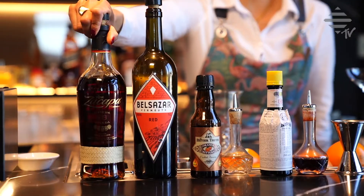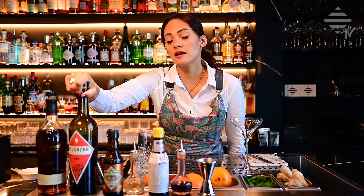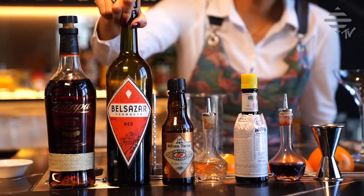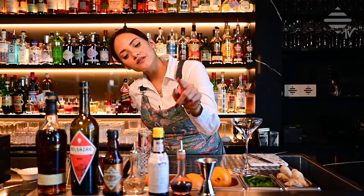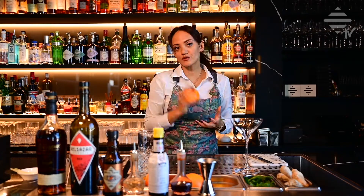For that we use Zacapa, a 23-year-old rum from Guatemala which is really really nice. Belsazar vermouth, it's a red vermouth from Germany. Then we have some orange bitters, some Angostura bitters, and of course an orange for the garnish.